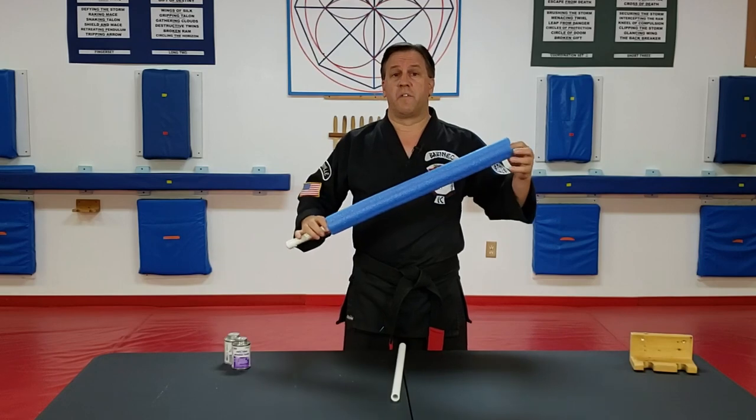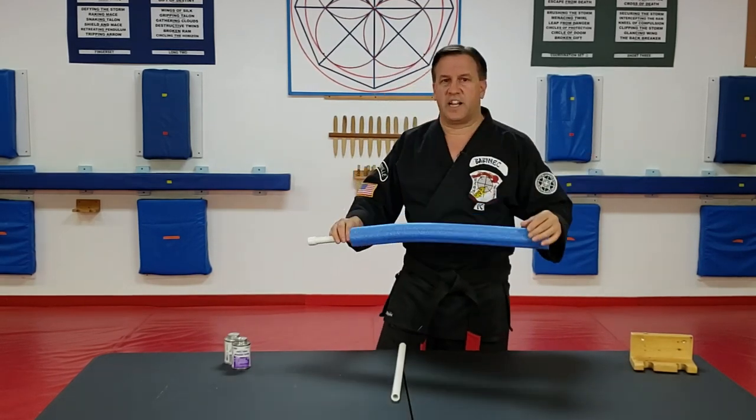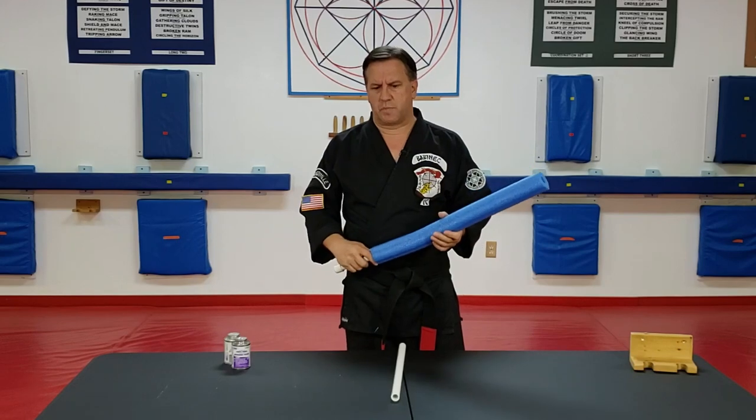You buy the foam pool noodles. So this is just a pool noodle, that's all it is. I cut it down to size — you can cut it to whatever size you want. Usually somewhere around 18 to 24 inches is pretty good for it.